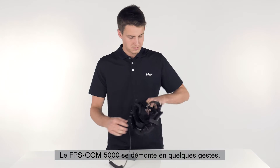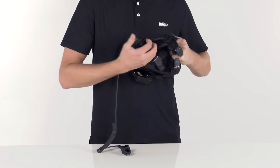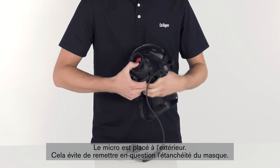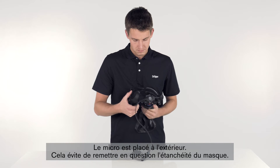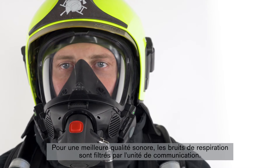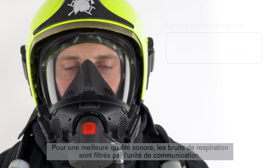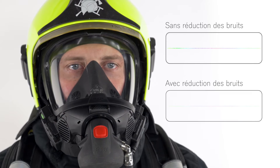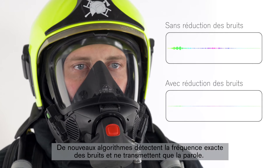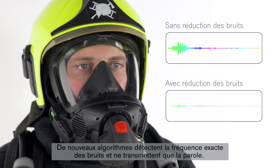The FPS-COM5000 can be dismantled with just a few motions. The microphone is external, which prevents the face mask's seals from being affected. For clear communication, breathing noises are filtered out by the communication unit. Newly developed algorithms detect the exact frequencies of the noises and only transmit the wearer's speech.